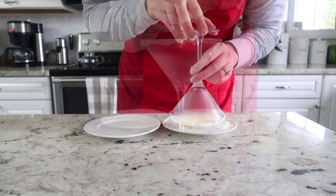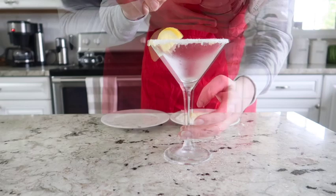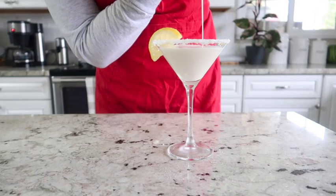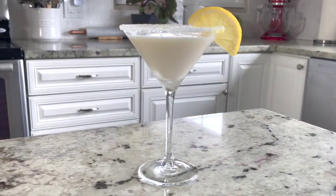We're going to garnish this with a slice of fresh lemon, and then fill that delicious cocktail up in that martini glass. And that's it — that is the lemon cake cocktail!